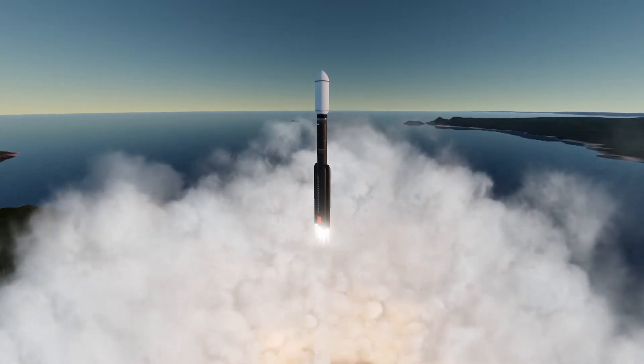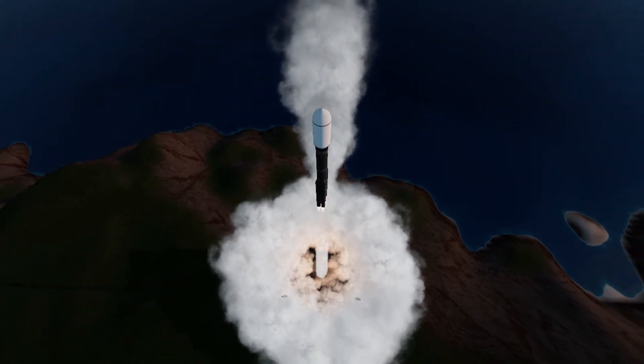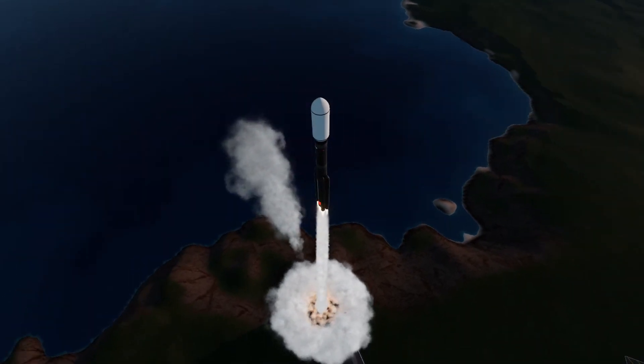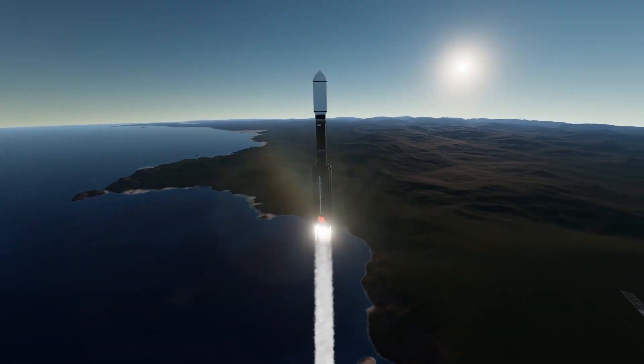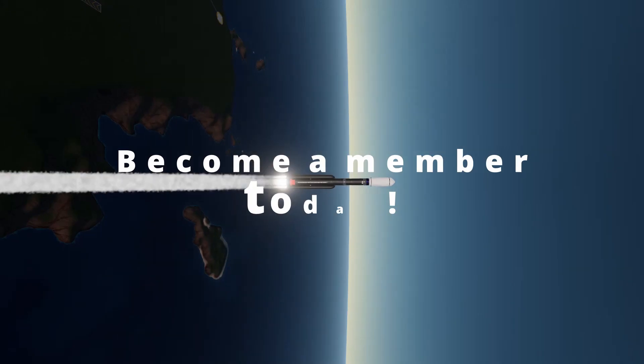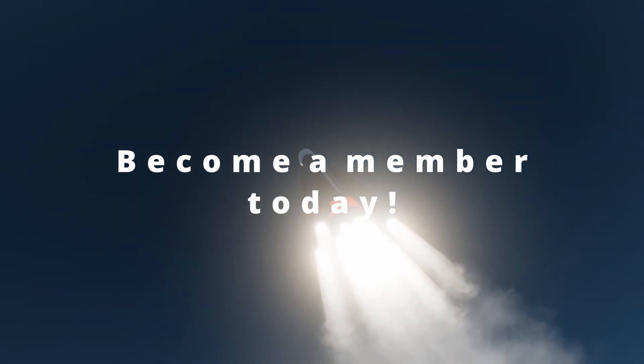Before I kick this series off, have you noticed something a little different about the channel? You can now support the channel by being a member. As a member, you get access to exclusive perks, including early access to all of my videos as they're released, and direct feedback and communication with me. So what are you waiting for? Become a member and unlock tons of awesome new benefits.